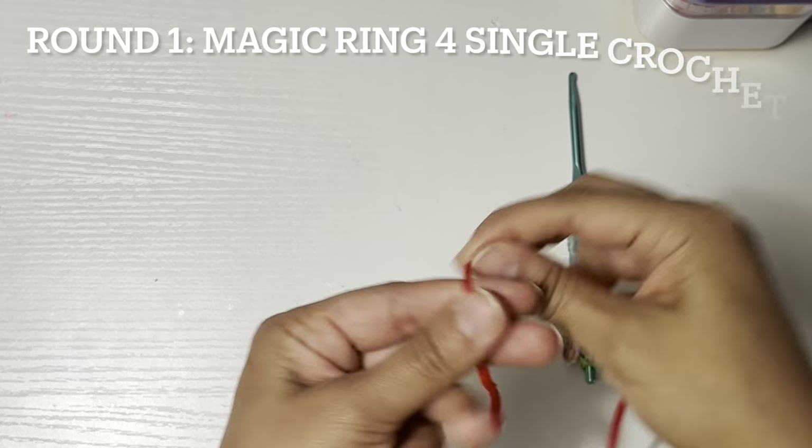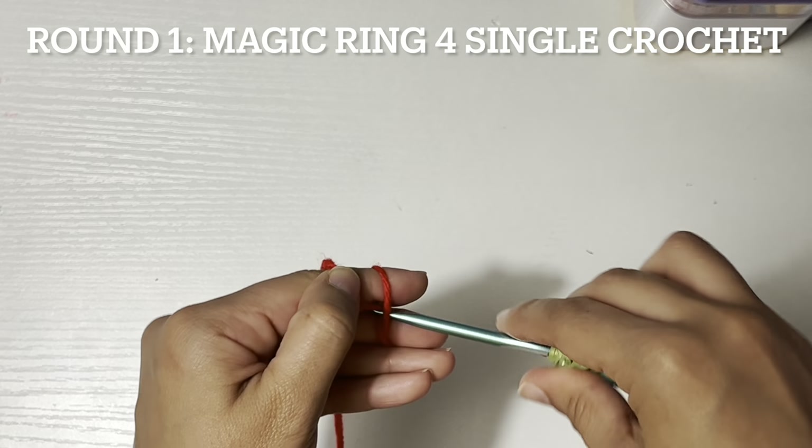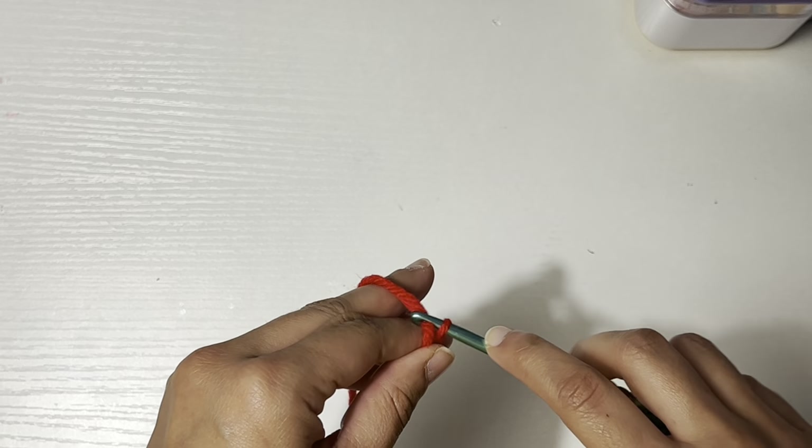And now to make the body: round one, magic ring, four single crochet, close the magic ring.